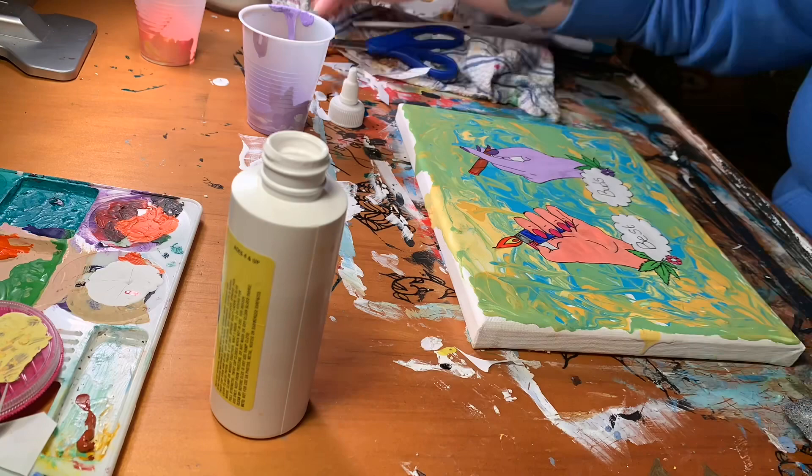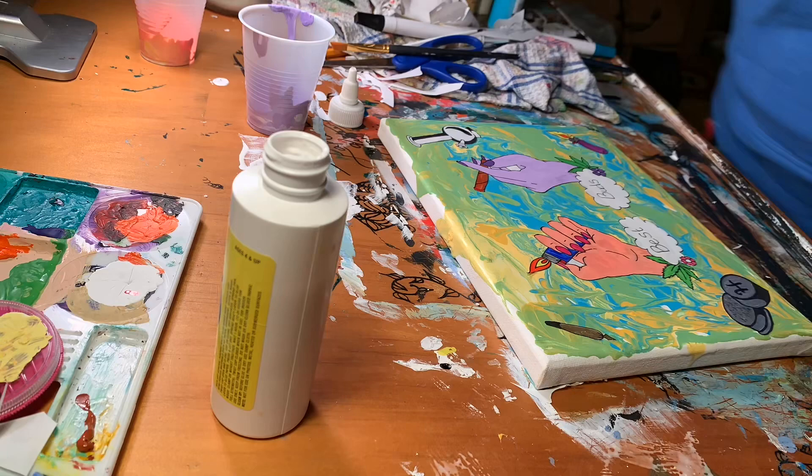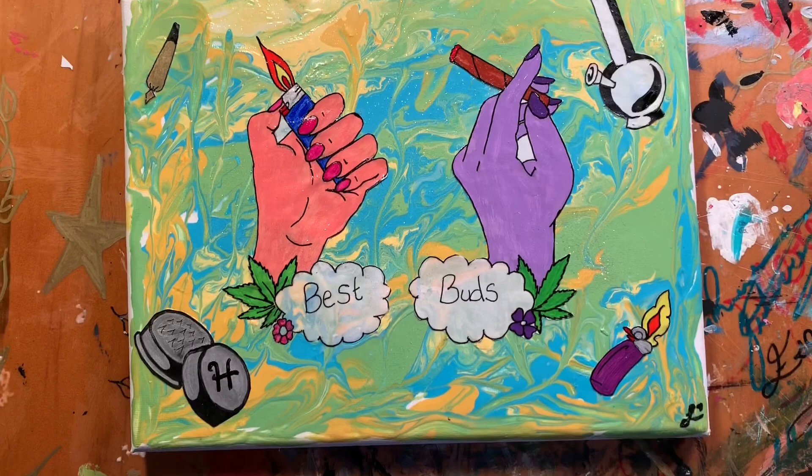I also added some glamour dust — it's kind of like a really fine glitter. And I ended up sealing it with clear spray paint. I hope everyone enjoyed!